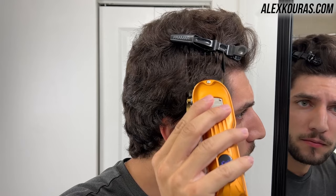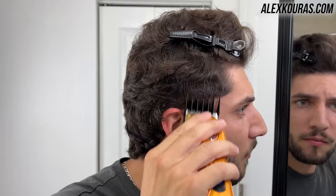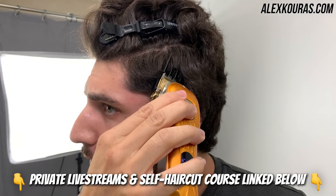De-bulk in a C-shaped motion because mullets are basically like taper fades — at least on the temples. On the sides of your head you want to have that roundish shape around your temple, and using the number three guard lever open I'm just going in and de-bulking as much as I can.